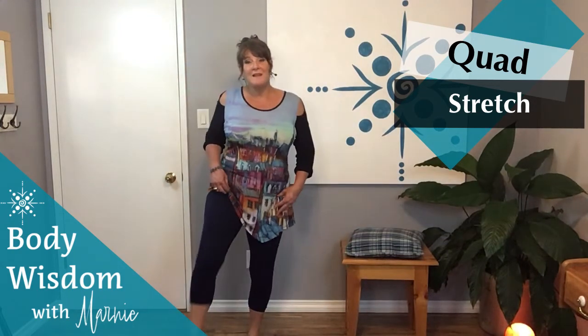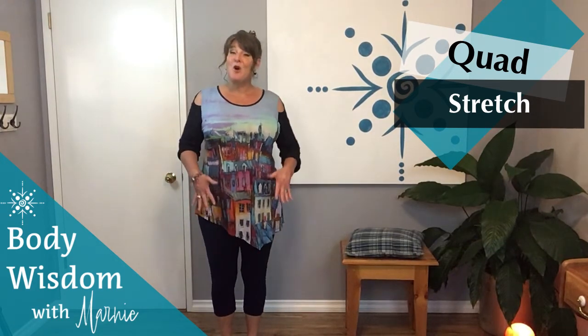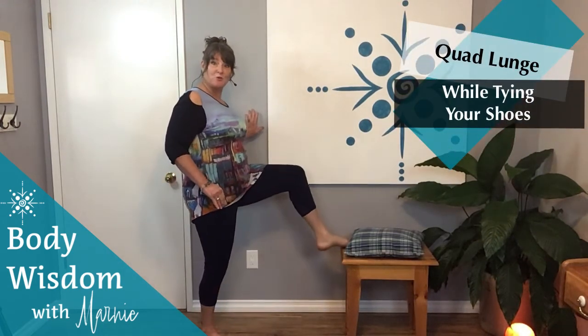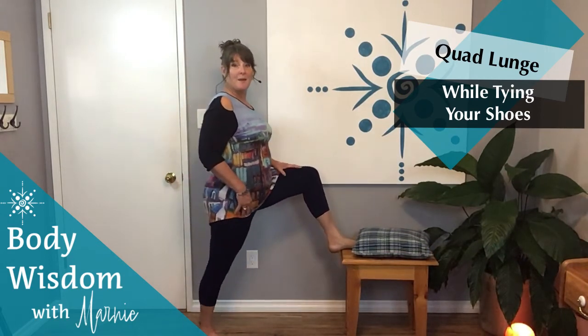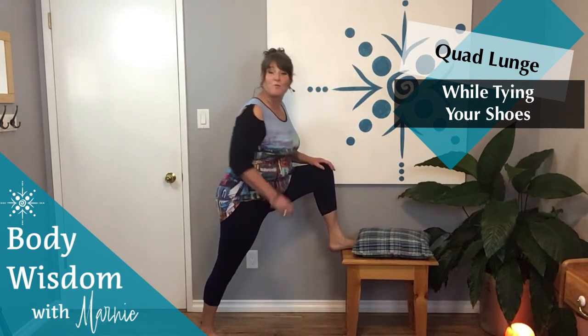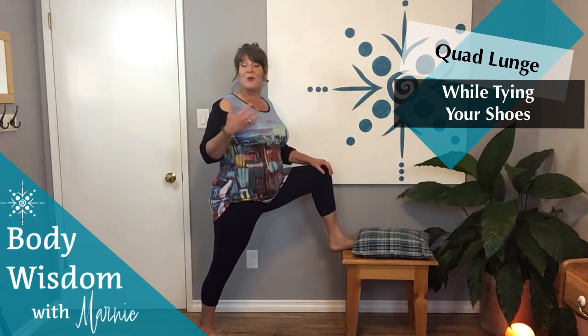Give both legs a little shakeout, and there we have it — nice open quads. One more thing to add: when you are tying up your shoes, if you put your foot up on a step and then lean forward with that back leg, bend over and tie your shoes — it's also a really nice way to work a quad stretch into your everyday activities.